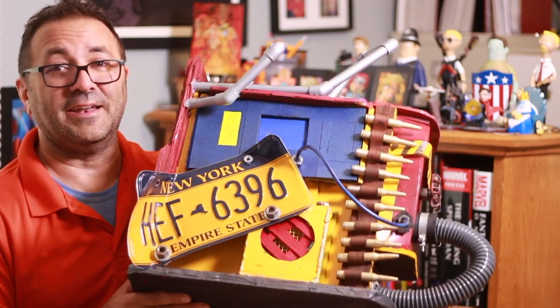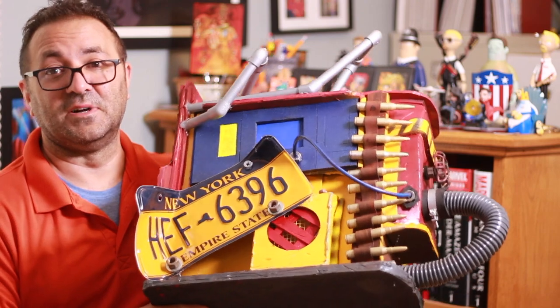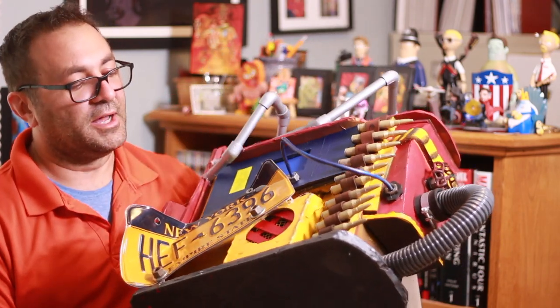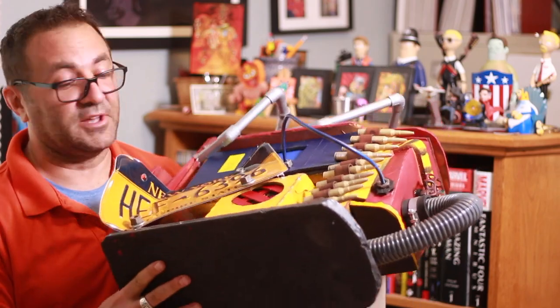The only problem is I deleted a card that had 90% of this build on it. There's still a good little bit to show the finishing work. But basically it's a foam box.